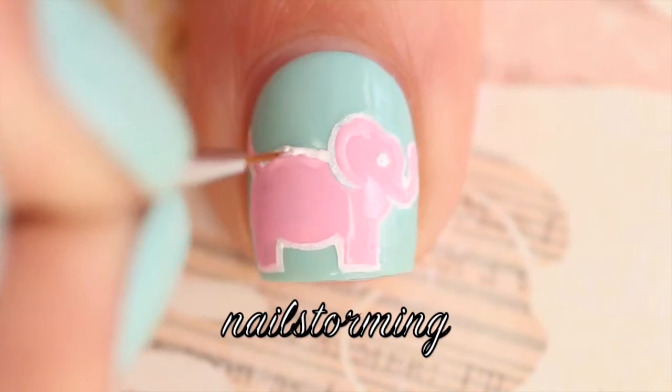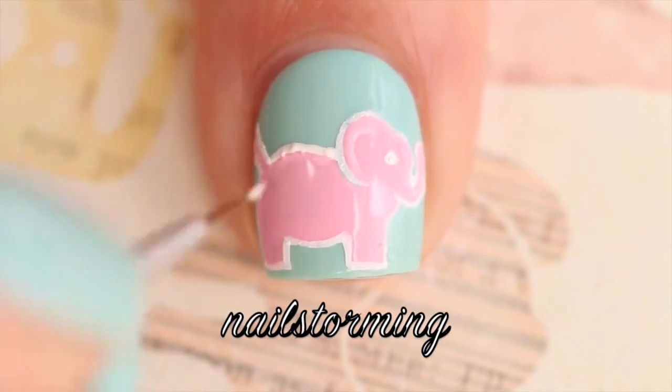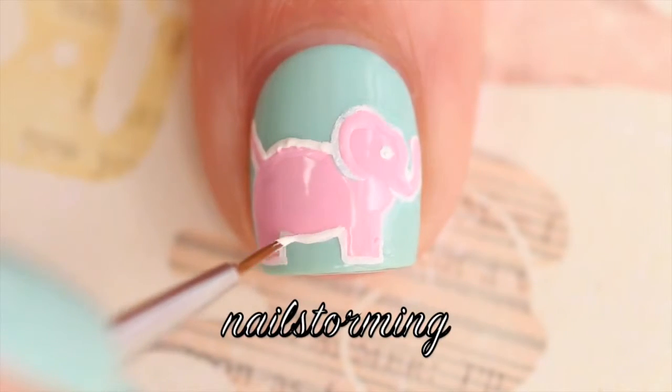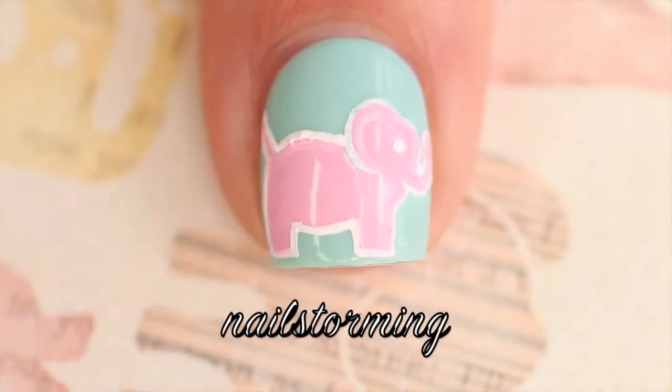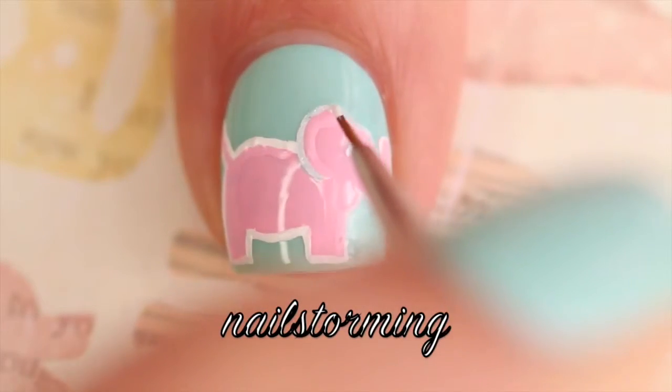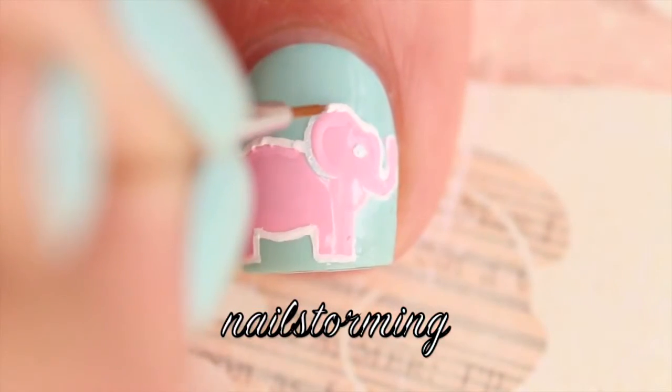I felt like the light pink and the blue looked really good, but I wanted to make it pop, so I added a white outline. When I first did the outline, it was a little bit sheer, so you see me going back over it. I also added a little white eye and then I pulled the curve of the ear into the pink body.